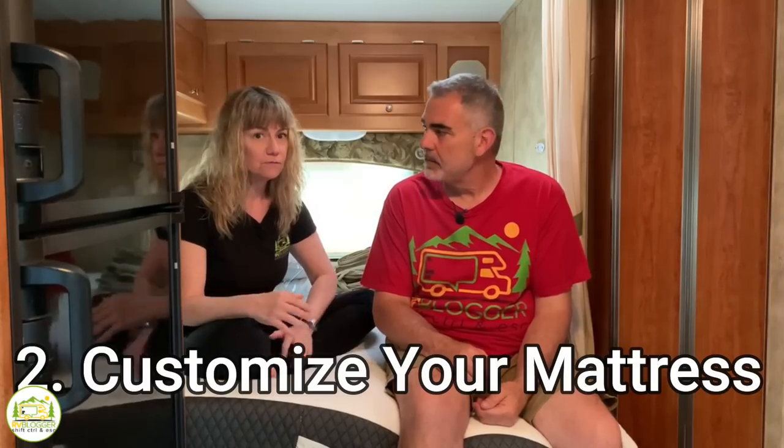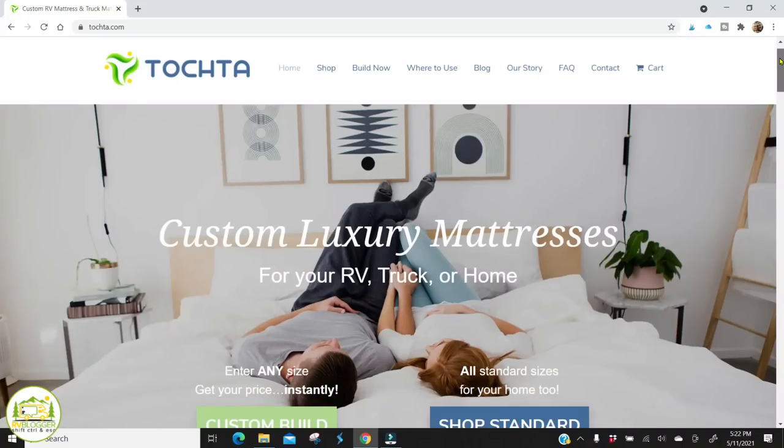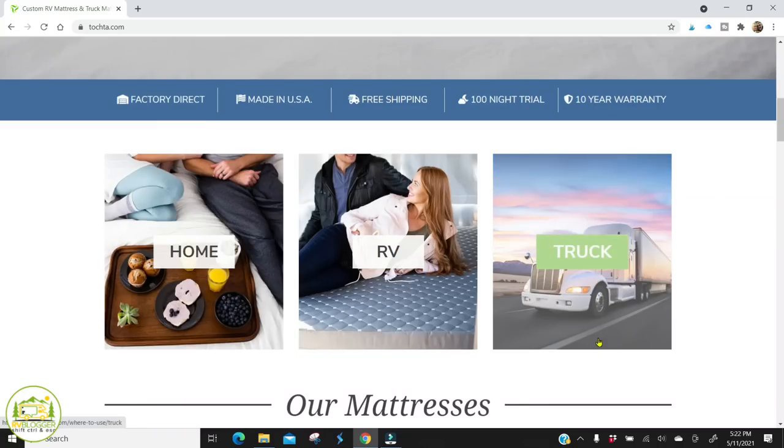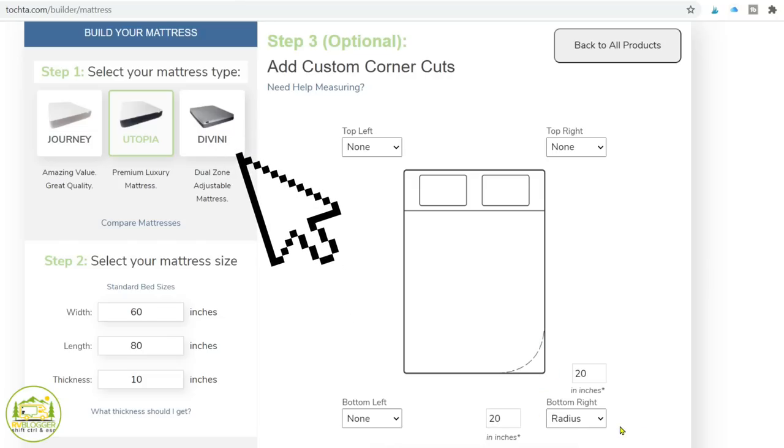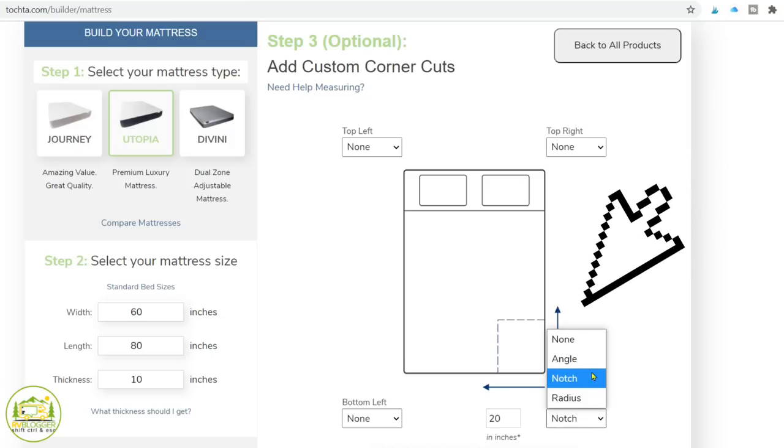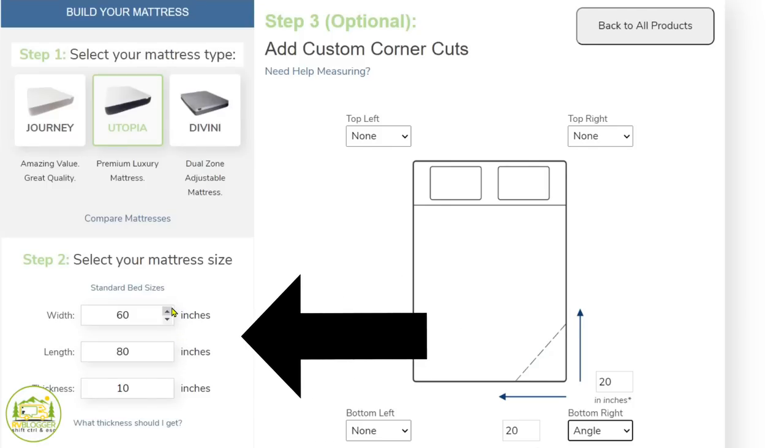The second reason we chose Tochta is that they customize mattresses for whatever dimensions you need. They make mattresses for home, RV, and trucks. If you need a radial cut or a corner cut, they can do that — you just send them the dimensions. Their website is set up really well: it shows a picture of a bed and guides you on exactly what to measure. You can choose the length, width, and thickness up to 10 inches, so it's highly customizable.